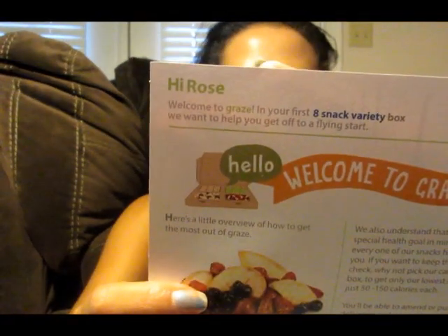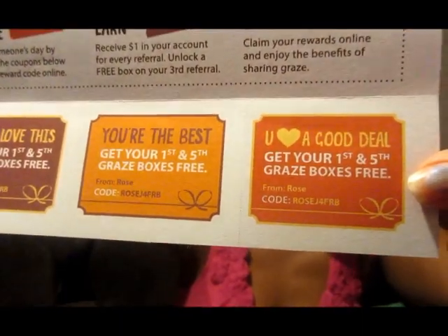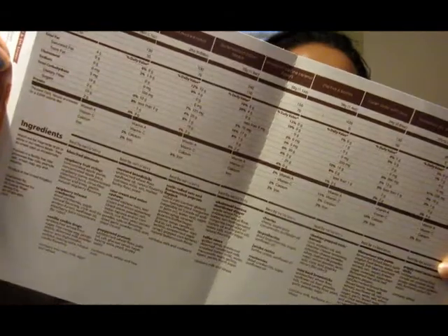The top of the box looks like this. There's a greeting card that has my name at the top and covers some of the same information. There's also a code you can use to get your first and fifth box for free, along with all the nutritional information.